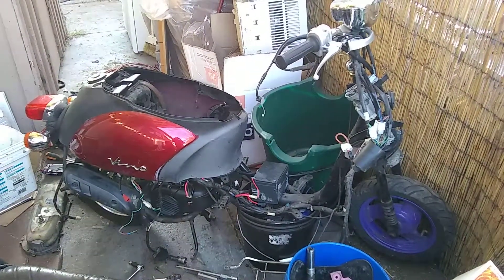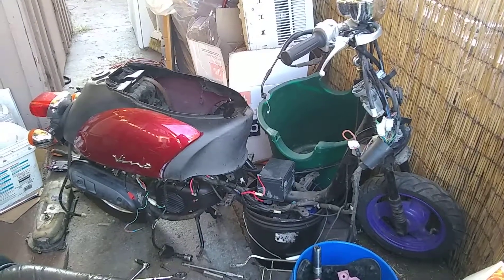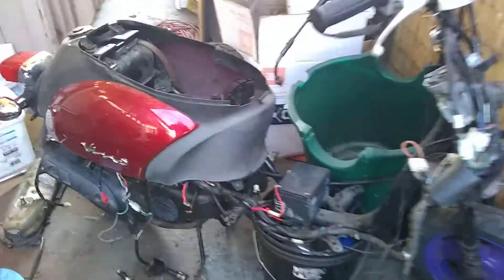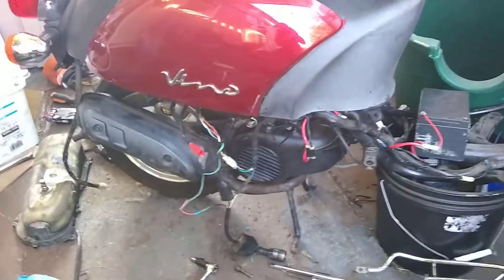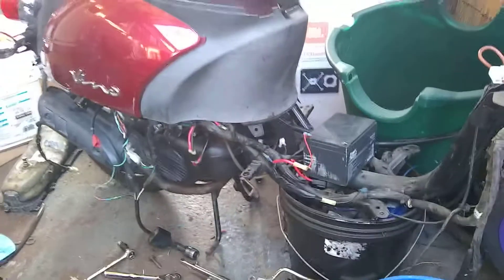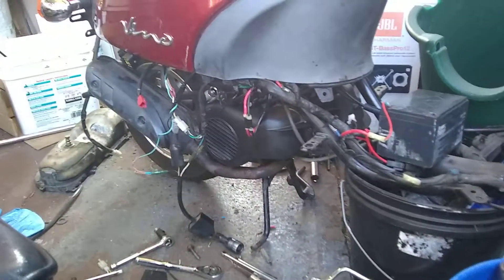Here's a 2006 Yamaha Vino Classic that originally came with a 4-stroke motor that went bad. We swapped it out with a 2-stroke Quang Jang motor from a TNG Venice.